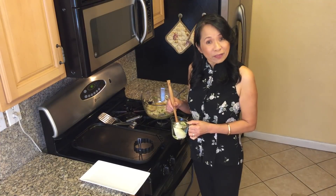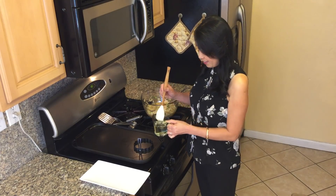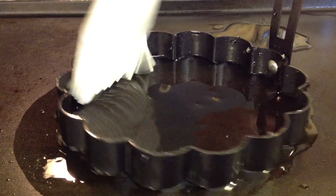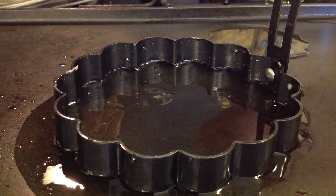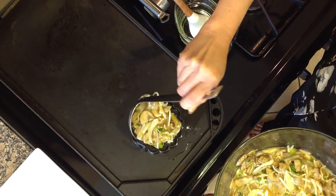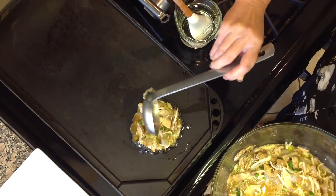Lightly pan fry the egg mixture until golden brown.